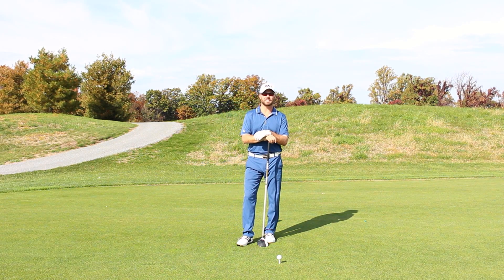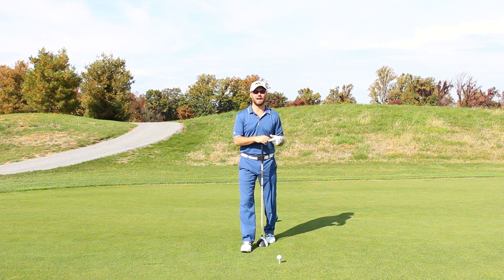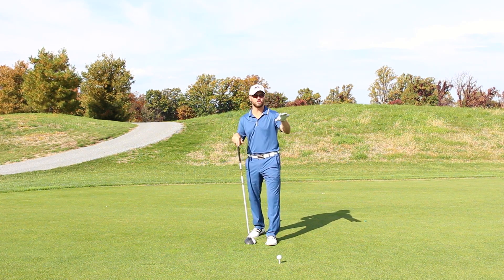So if I want to get my max distance out of this driver, I need to have a couple elements in play. I need to make sure that I start it up in the air quickly and I reduce my RPMs of backspin. There's a couple things I'm going to do differently than I would normally if I just had a stock driver, an easy driver, or a bunt driver.